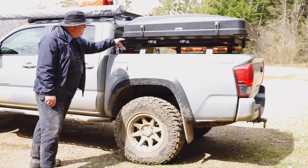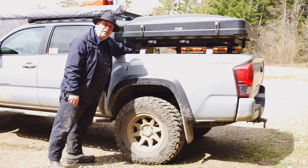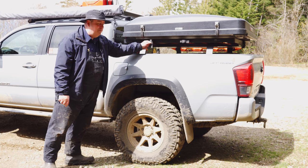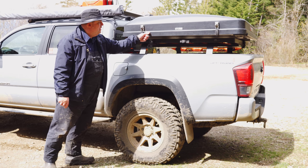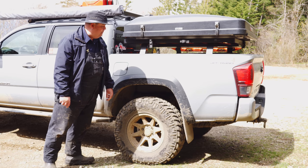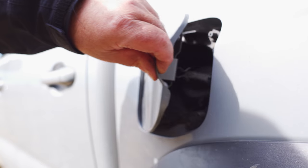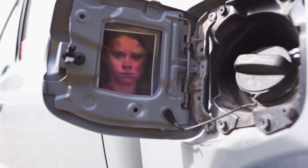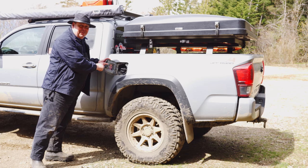We have a Front Runner bed rack — it still allows a person to reach in and grab stuff. Got some quick fist mounting points here. I did have my shovel here but since I put this tent on I have to put the shovel on the inside. And we've got a little picture of Greta — she's not happy whenever I fuel up with gas, but she's there to remind me to go electric.